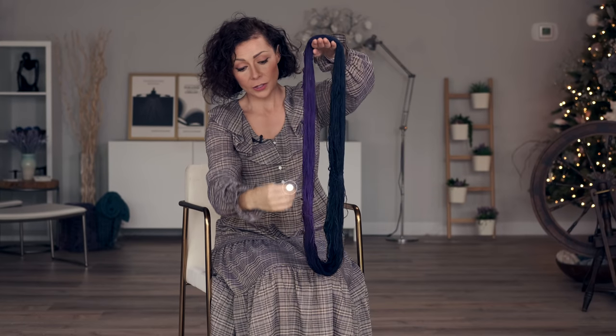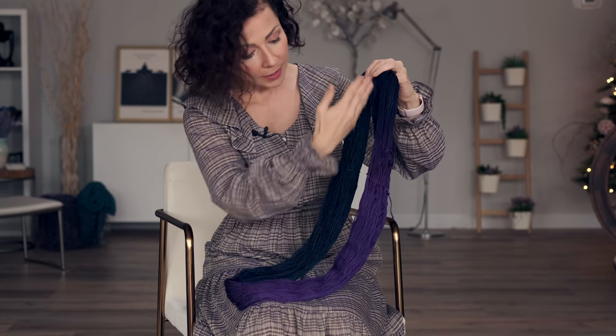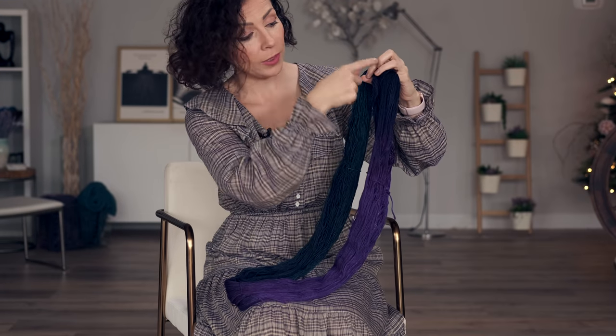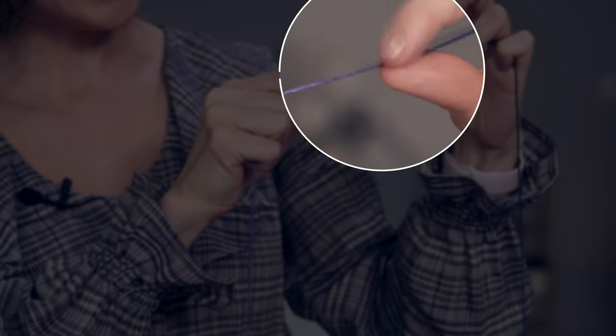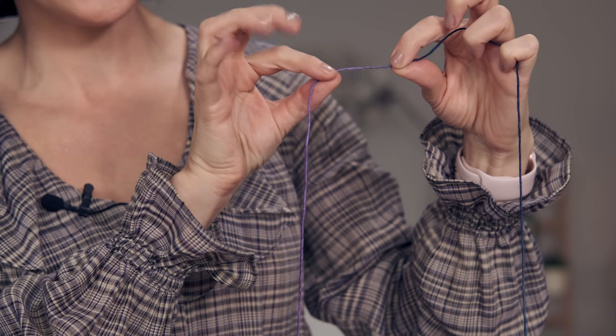Once you have your yarn the first step is to determine your gauge. What you want to do is pull up your yarn until you have at least a full color repeat — in other words the length of the circumference of your hank of yarn. In the example of this colorway I need to make sure that I have pulled a strand that contains all of the purple and it runs all the way through the teal. I have the end of my yarn over here and my ball of yarn over here, and I have pulled up enough yarn that I have a full section of the teal and a full section of the purple. This is the end of my purple, so you're going to backtrack about two inches and that is where you begin your cast on.